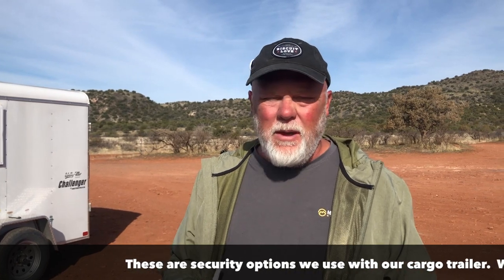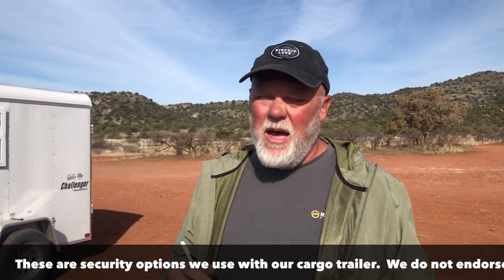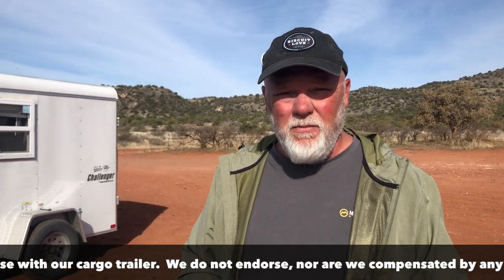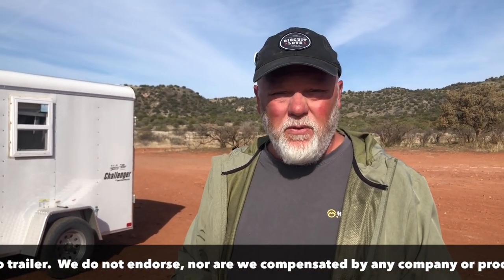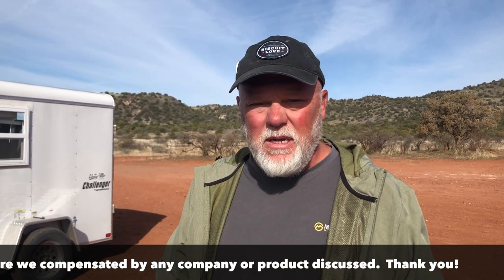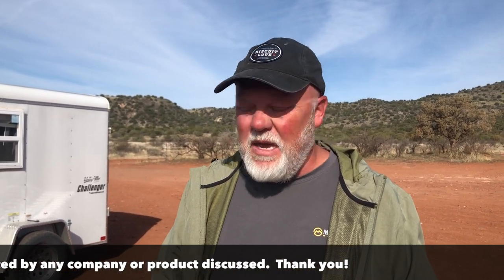Security for your cargo trailer — more or less, you need to do what you're comfortable with. Before we came out on our trip, I have to admit I was overly concerned about security and went overboard a little bit based on our experience so far. But in my opinion, it's better to be safe than sorry, and this is not really horribly expensive. This would be the minimum I would go with for locking up a cargo trailer and making sure it's secure.